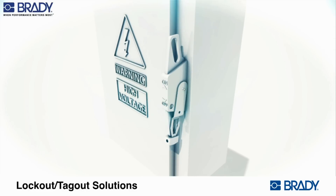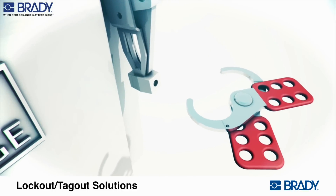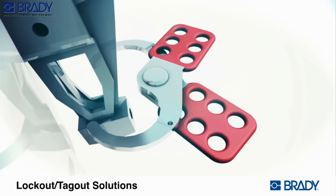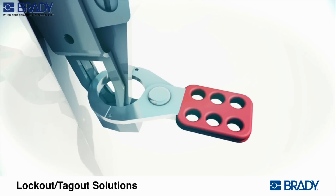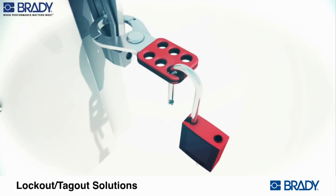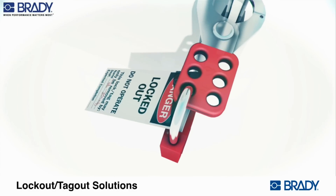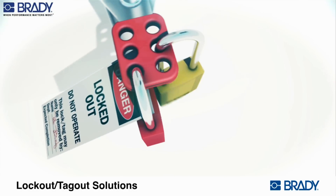Place the electrical panel in the off position. Separate and slide hasp ends in opposite directions to open the device. Clasp the lockout device on the panel switch. Push steel hasps together to secure the lockout device. Insert the padlock with worker's tag. Safety hasps are essential for group lockout scenarios and can accommodate up to six worker's padlocks for one device.